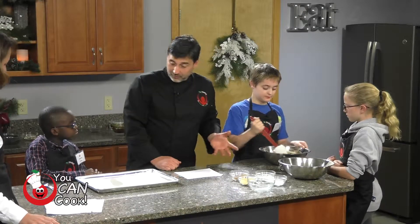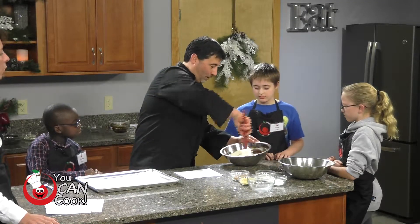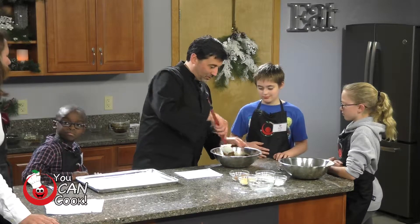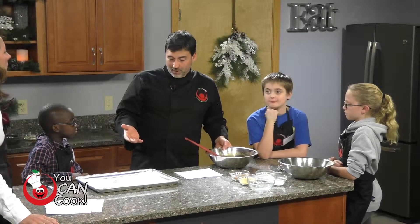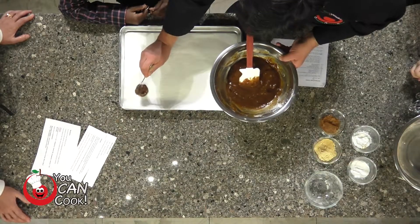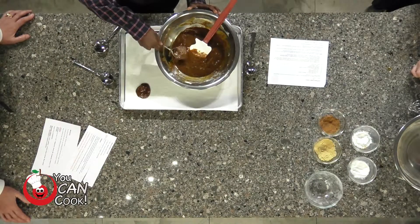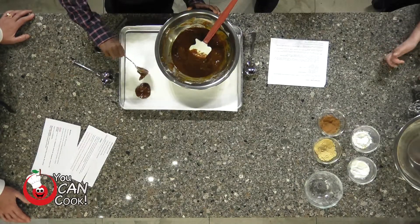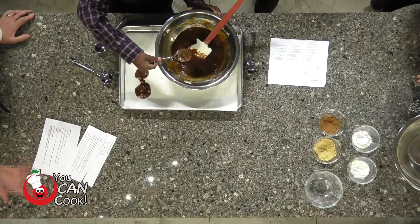Now we're going to drop spoonfuls of the dough onto a pan. You'll see it's pretty wet right now, so you want to put this in the refrigerator for a couple of hours to stiffen up, because the coconut oil or butter will harden it. If you drop it on the pan right now, you'll have really flat cookies. If you refrigerate the dough first, you'll have soft, fluffy cookies. If not, you'll have crisp, hard cookies — the wetter the ingredients, the crispier.